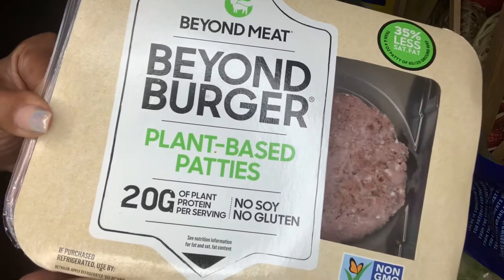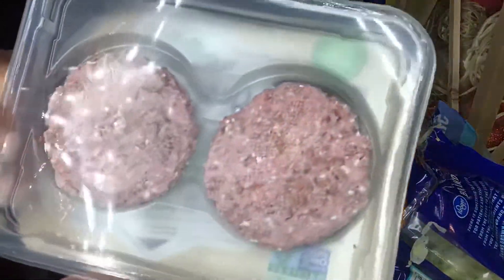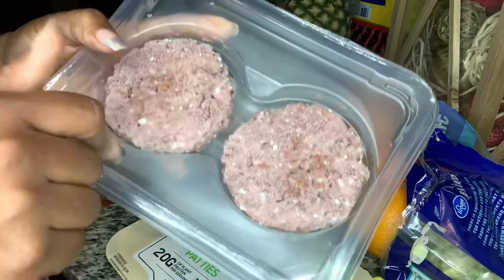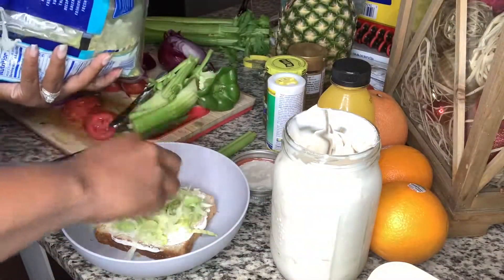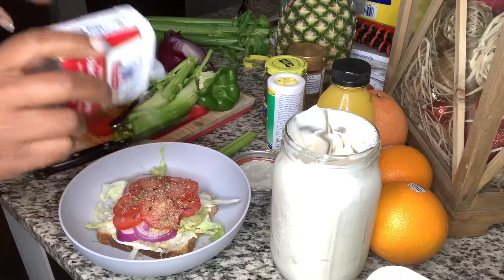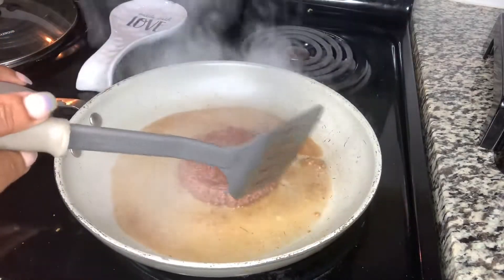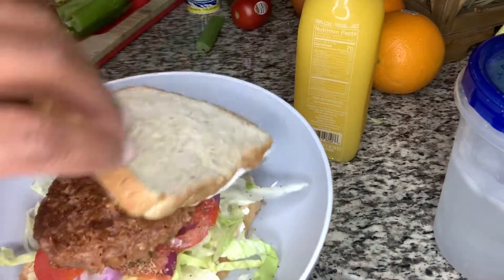For dinner I decided to go with Beyond Burger patties to make a burger. I really love these patties — they're just a quick and easy option to throw in a skillet. I used vegan mayo, lettuce, onion, tomato, oregano, black pepper, and sea seasoning. You just put the burger in a pan and sauté it on both sides — it doesn't take long at all to cook. Looks pretty good, and it was really good.